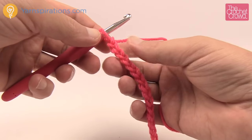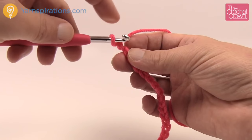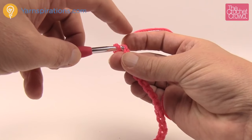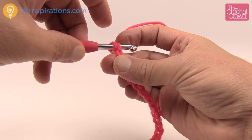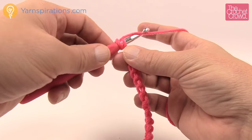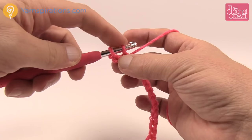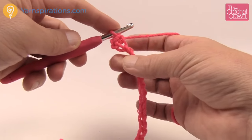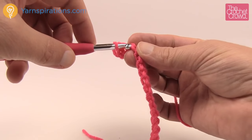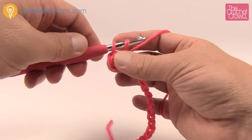To single crochet, go second chain from the hook: count one, two, turn it over, and there is the back hump right here. Once you get the back hump for the first time, the chain stays turned over permanently so you just immediately insert your hook in. Use your pointer finger to stabilize as you let the strand come through — use your fingers as backstops when you need it, then move them out of the way. Yarn over, pull through, and you'll have two loops on your hook. Yarn over and pull through two — that is one completed single crochet.